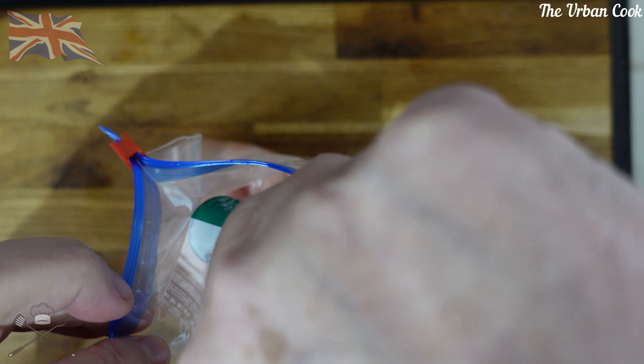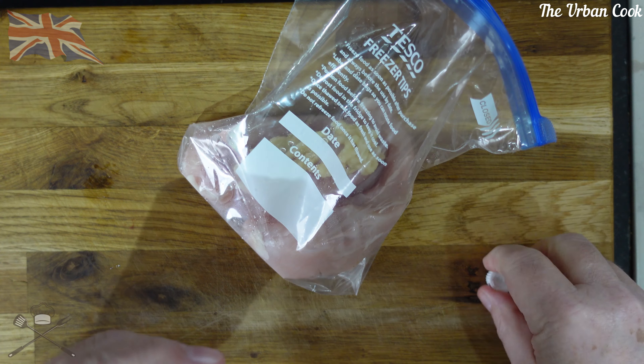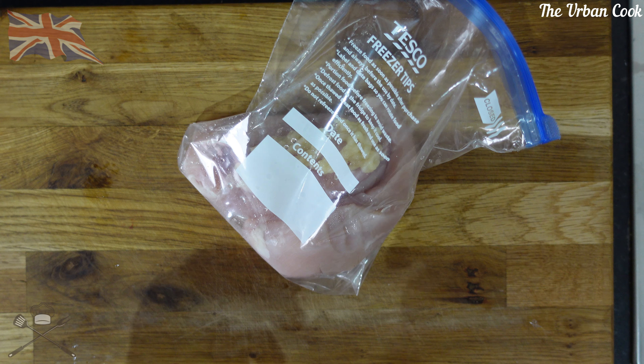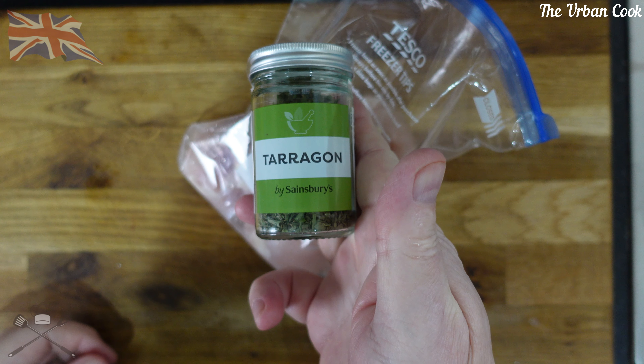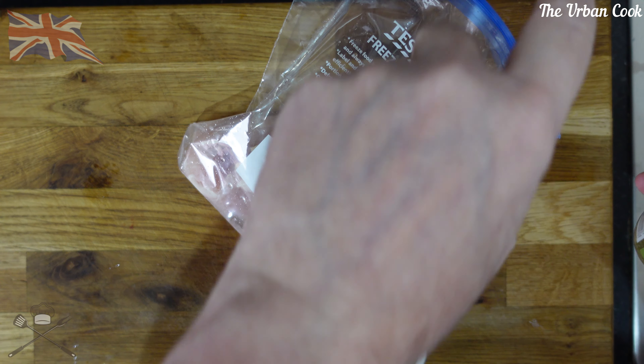Hello and welcome back to The Urban Cook. What I'm going to do today is some good old faithful chicken and chips.